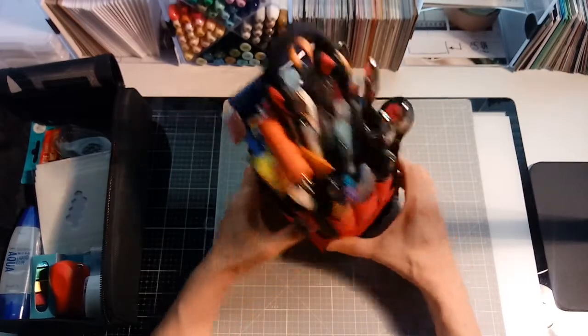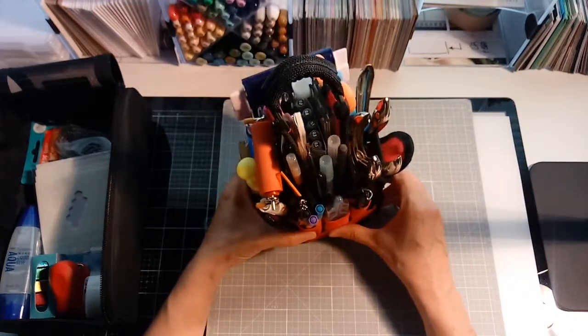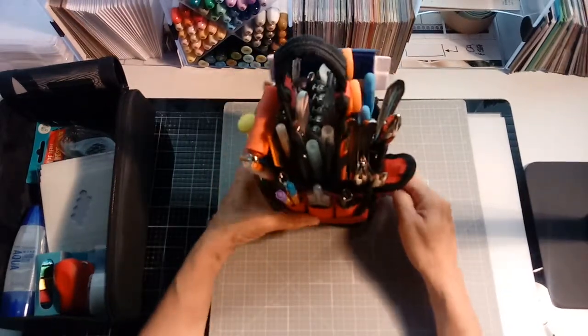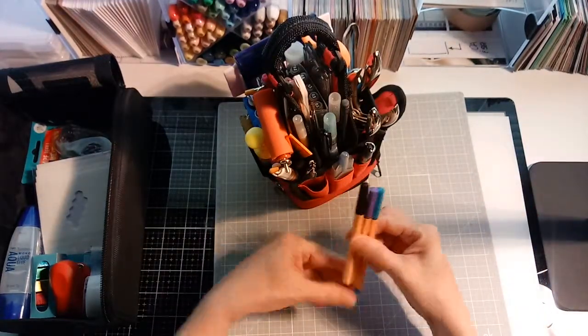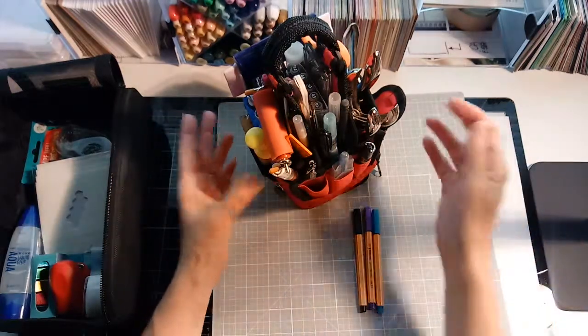I thought I would just go through what's inside this thing. I think it's important from time to time to go through it — I see some stuff in here that I don't even know what it is. I think I got these at a crop and they kind of got stuck in here. It's a good idea from time to time to pull out stuff and see if it's still relevant to what you're using.